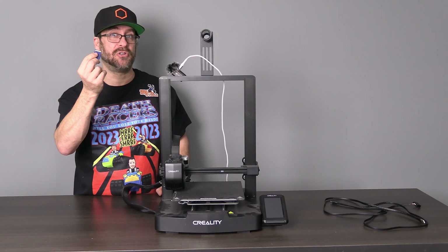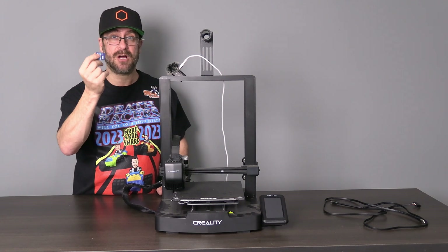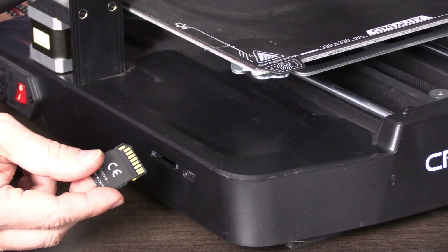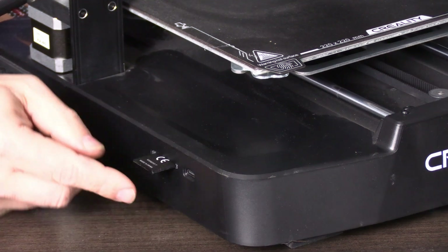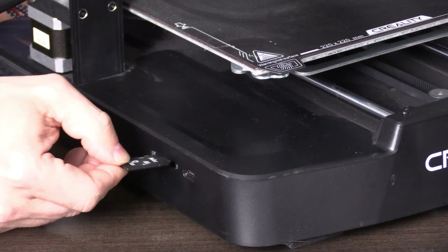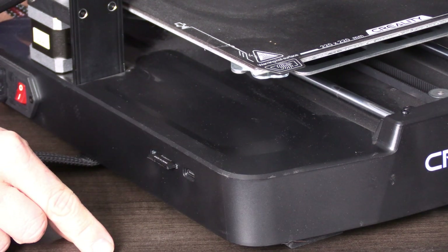Remember that memory card? You have the bin file copied to it. Take the card and insert it right here on the side of your machine. The card goes into the machine bottoms up — that's pins up, not label up. The card should slide smoothly and gently into the machine and click into lock. If the card feels stiff and drags into the slot, you have it upside down. Be sure it's bottoms up — click in, click to lock.